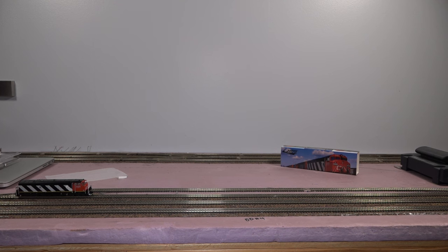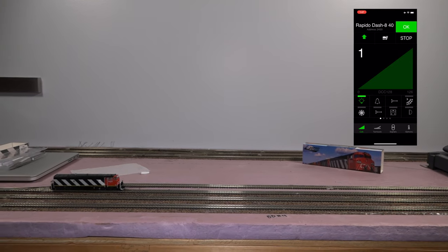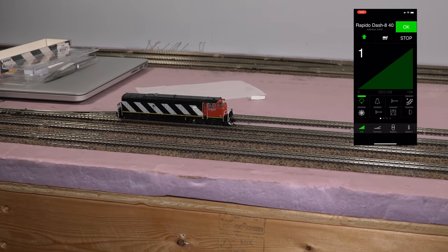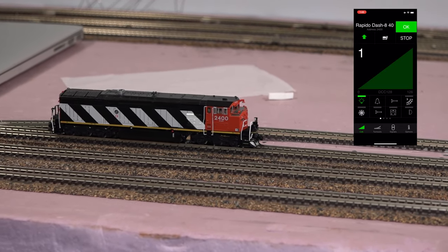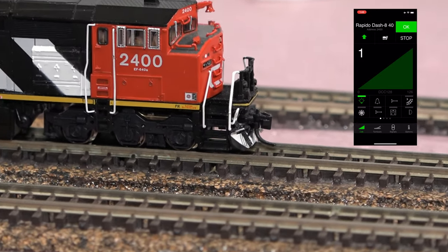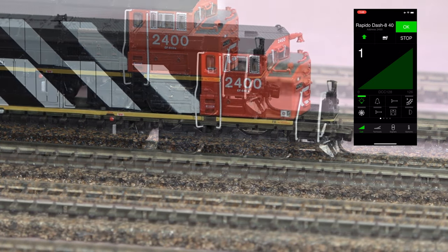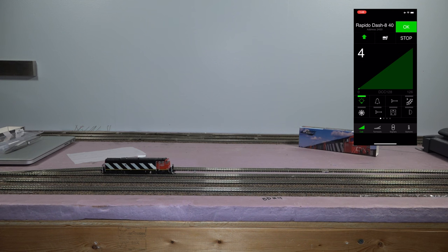We're going to use the TouchCab app on iOS to start up the train and see how it goes. Yeah, that's incredibly slow — I'm going to have to zoom in just to show you how slow this thing is going, because in the camera it doesn't even look like it's moving when panned out. To give you a good reference, look at the ties — that's how slow it's going between each tie, and that's Step 1. Now cranking it up to Step 10.